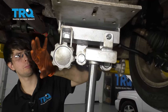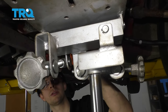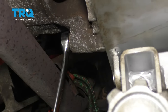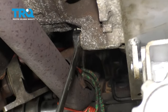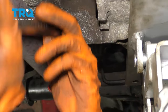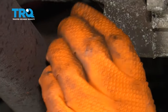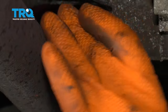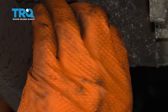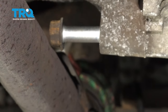I put a transmission jack underneath to support the transmission. The last bolt we have to undo is this 17-millimeter bolt right here. The exhaust is really close to it so all you can get in is a wrench. Now that it's broken free, I'm going to switch to a ratcheting wrench and take this bolt out. I'm just going to leave that in there — it's off the threads, it's separated, it's fine.